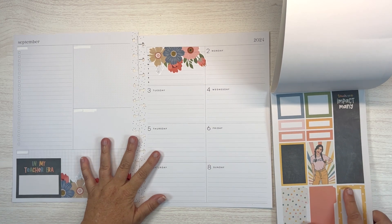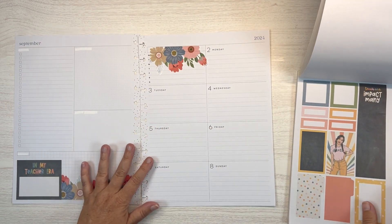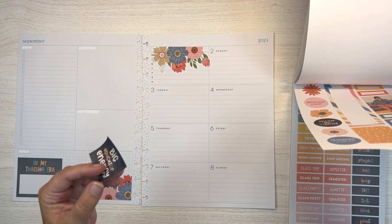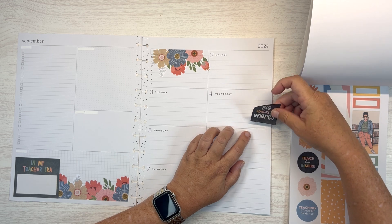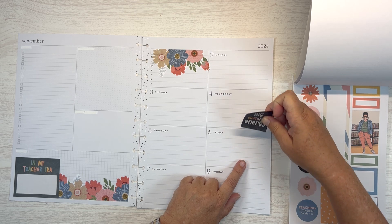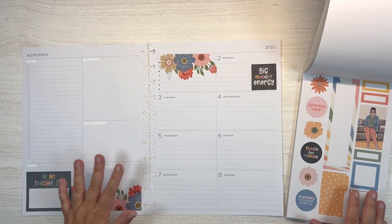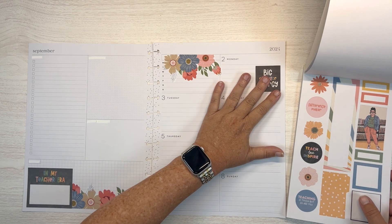I don't have a white pen at work. So some of these black boxes — these chalkboard boxes — are not going to work for me. I hate that, but they're just not going to. Do I have anything going on the fourth? Yes. What about the sixth? No. So we can put this one here — this is Labor Day, so we can put this one here. Like so.